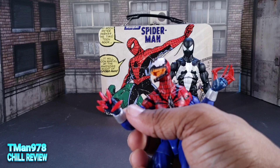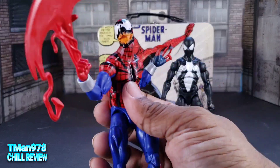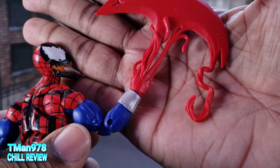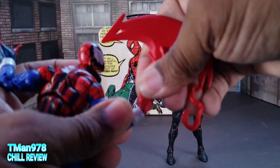I actually have this guy out here too. I mean, it's a red fist, but he is half Carnage. Maybe you can pose yourself if you're that depressed. And this does have the hinge like that on it.